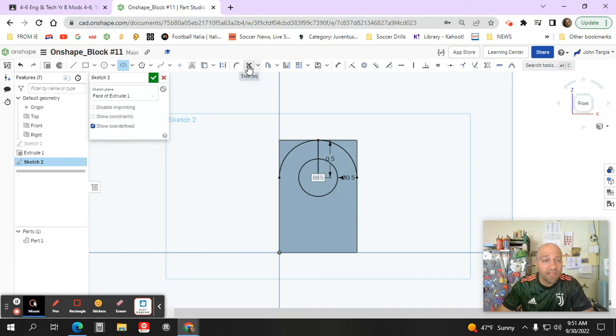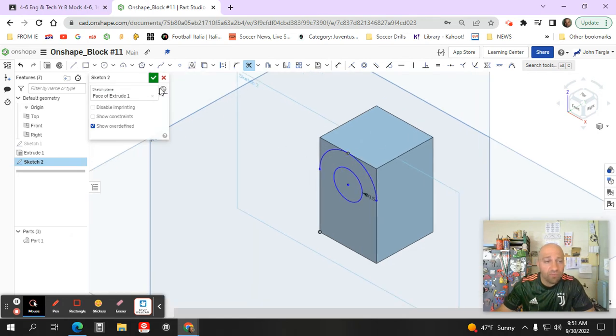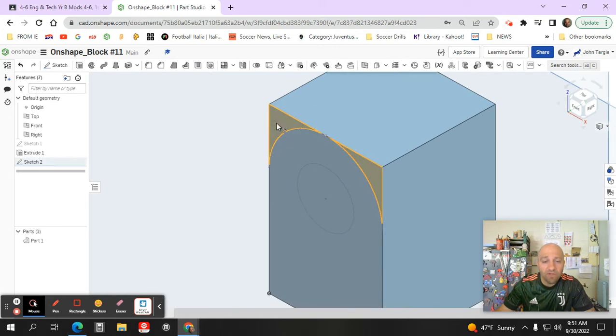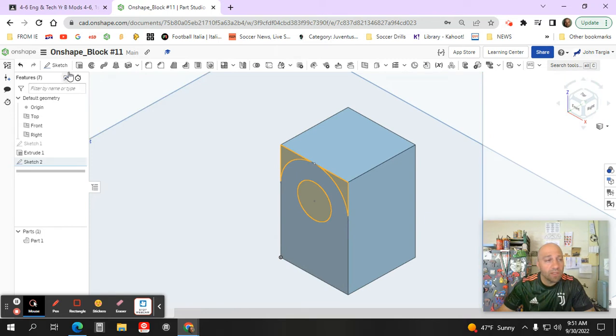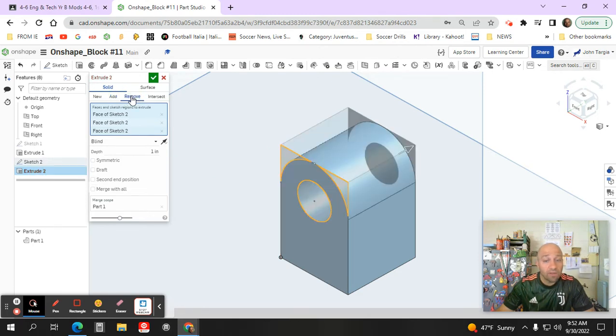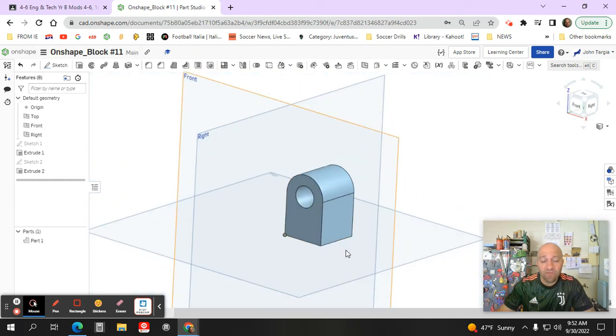I need to get rid of the extra line, so I'll use my scissor trim tool to snip away the excess parts I don't need. Looking at the shape in isometric view again, I'll hit the green check mark and select this corner, this corner, and the center of the hole. I want to extrude that by removing — not adding — material, then hit the green check mark. The left side of the shape is now complete.